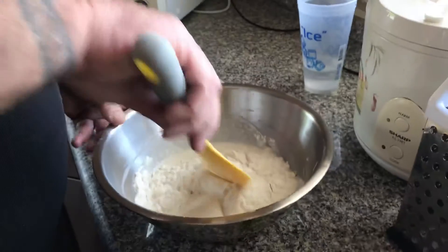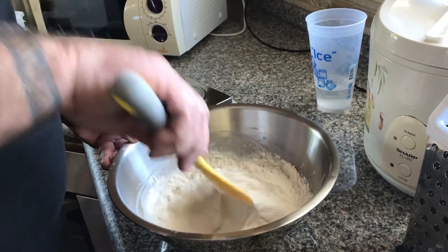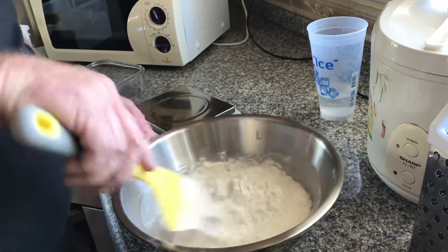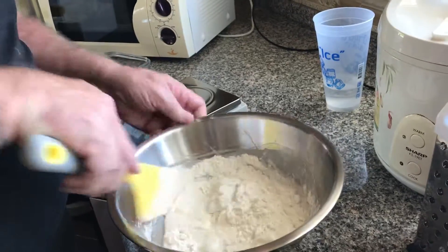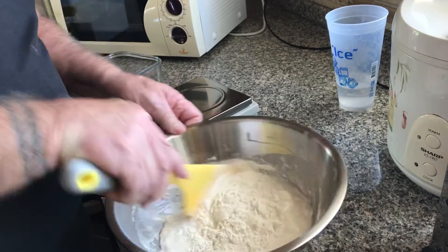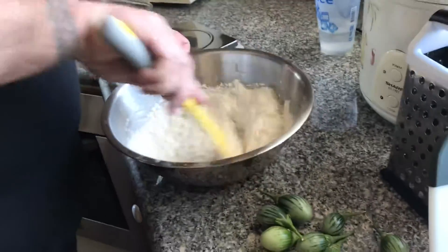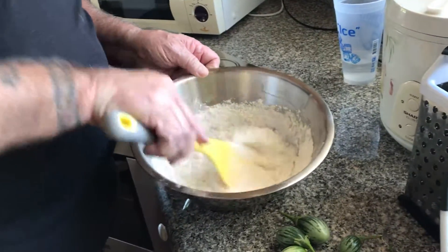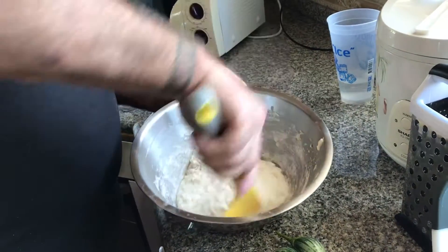Then you're just going to mix this up. That's all that's in here — just flour and water. Because it's starter and it's fermented, it has the bacteria in it. The bacteria is going to eat the starch in the flour, and that's what's going to make it rise up. It's going to act just like it had yeast in it, but there's no yeast in here.